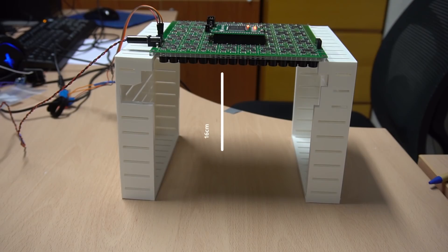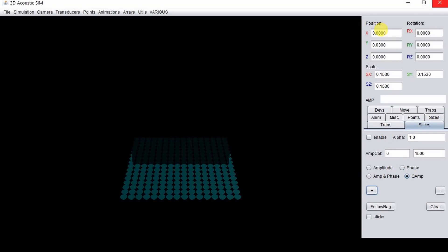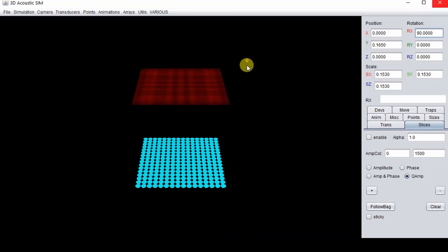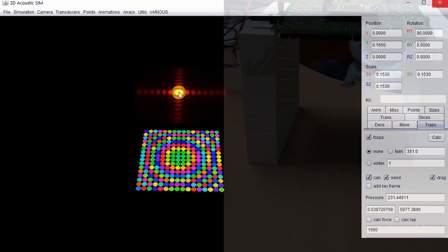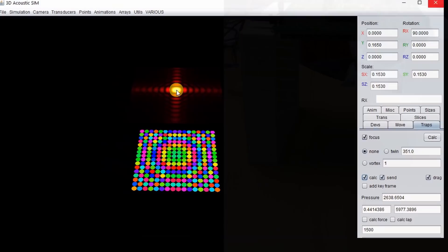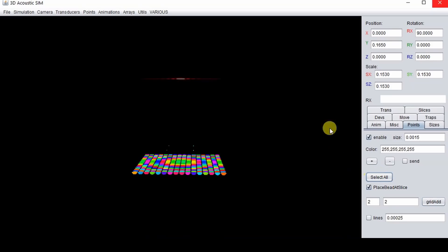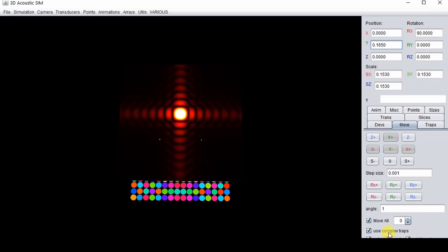Put the board above a surface with a separation of 16 cm. Add the slice at 16 cm. Click on the slice and now you can focus on any place that you click — you can levitate particles at that point. For multiple points you need to select a complex algorithm. You can use the tap move to control all the particles or individual ones.